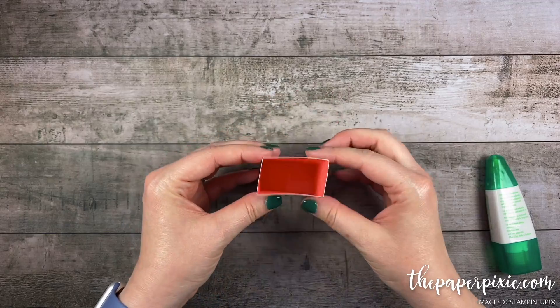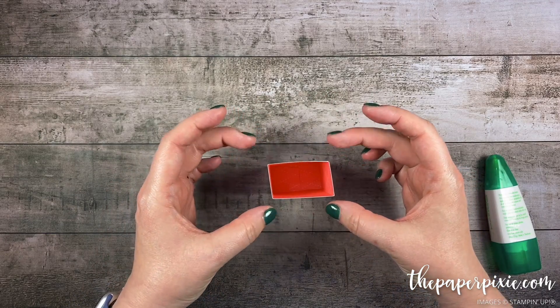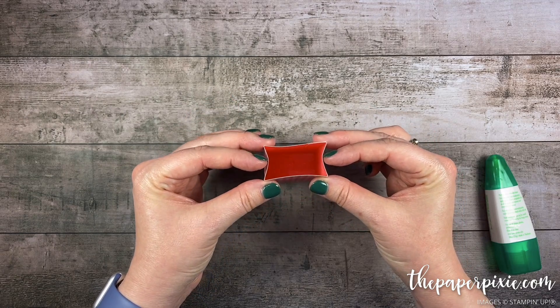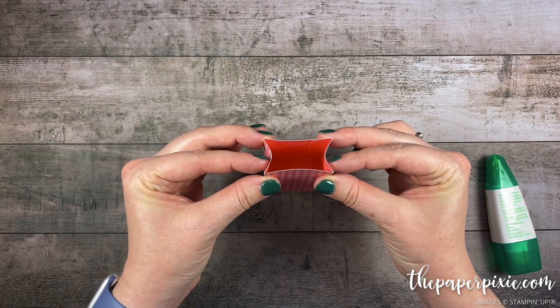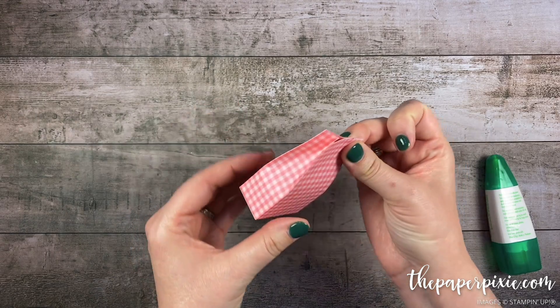How easy is that? We don't even need to do score lines for this — I'm just going to use my middle finger and thumb on all four corners, then press in with my index fingers on the sides to form that little gift bag. Super easy.